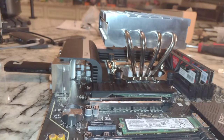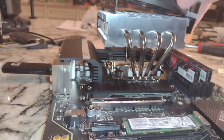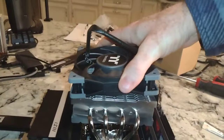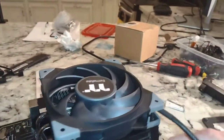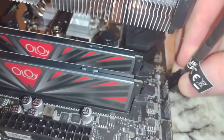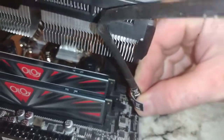Here is our CPU cooler — this will just pop on here nice and easy, like so. Boom. Then we're going to have this long cord and you want to tie that down. This should be our CPU power connector right here — 4-pin — and boom, we're done folks.